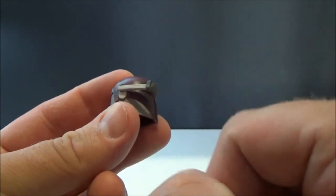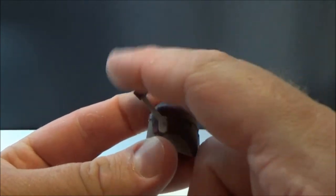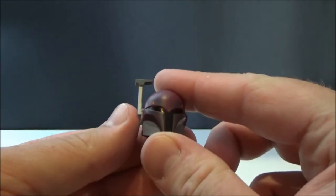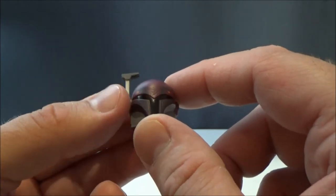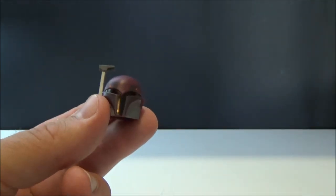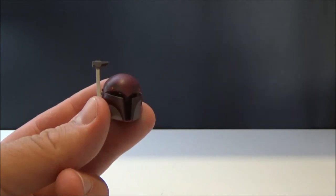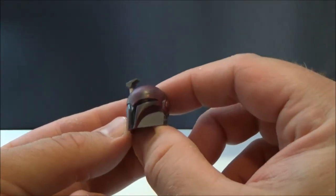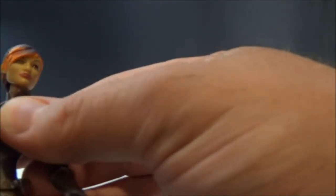The best thing — and I wish they did this with Jango and Boba — the little scanner flips up and down! That rules. Thank you, Hasbro — do it again please. That's sick, I really really like that. It's a really cool helmet design. This is the first figure we've got with that sort of owl-style helmet. Bo-Katan had the same sort of helmet.